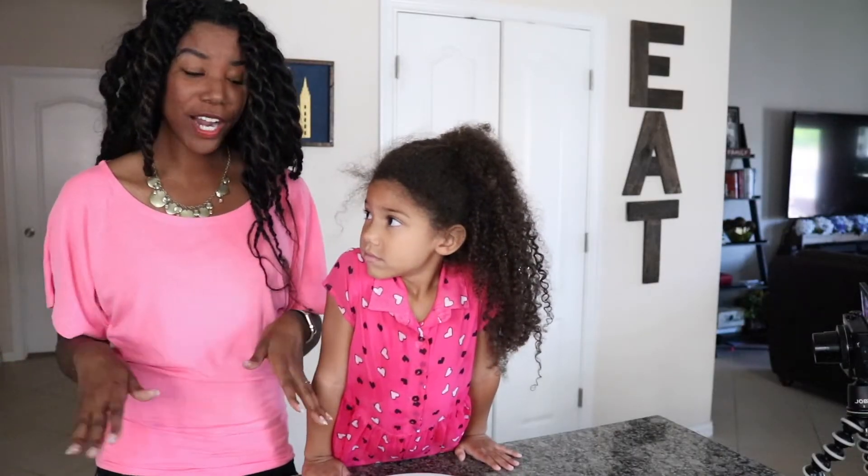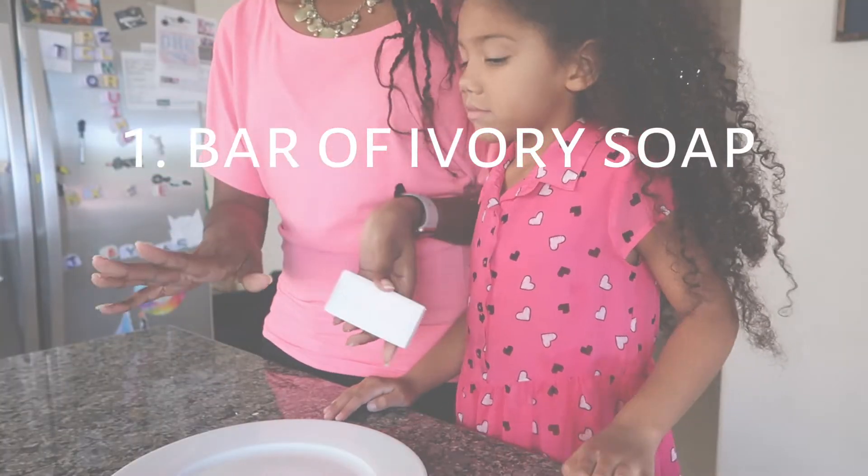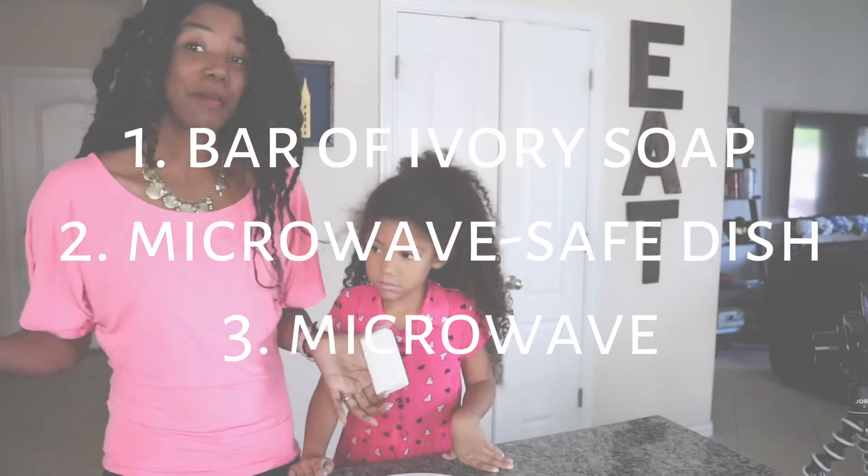We've never done this experiment before. All you need to do this experiment is a bar of soap, a microwave safe plate, and a microwave.